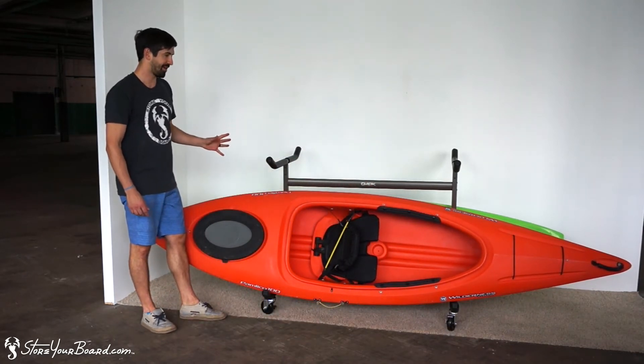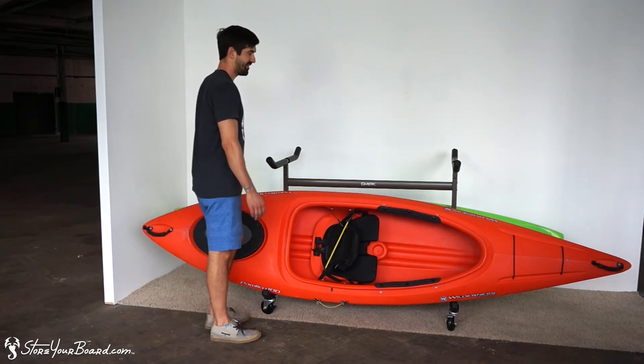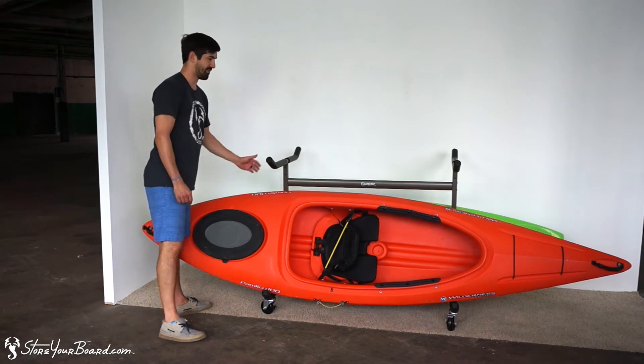Some relevant dimensions so you can size it up in your space: the rack is 48 inches wide, it's 45 inches deep, and it's 35 inches tall at the middle.